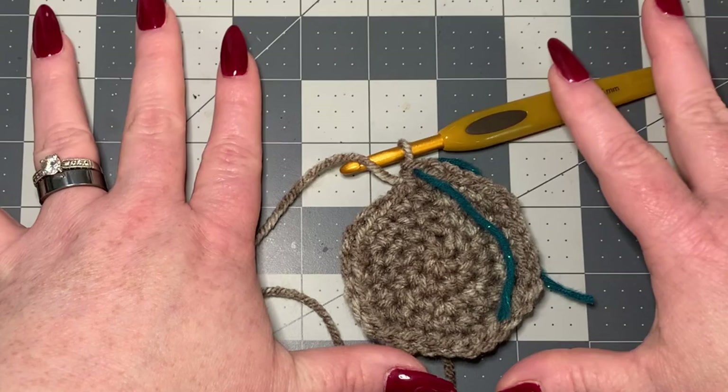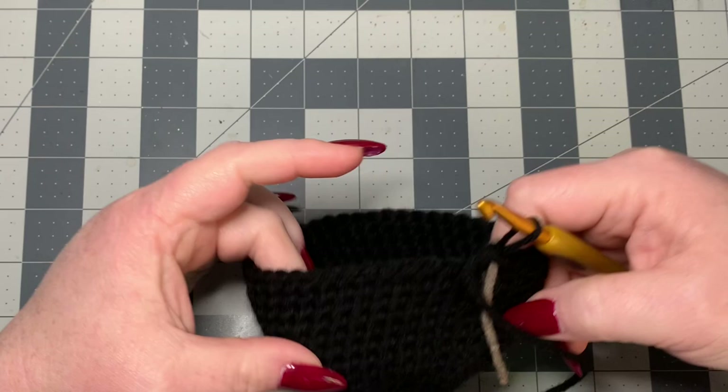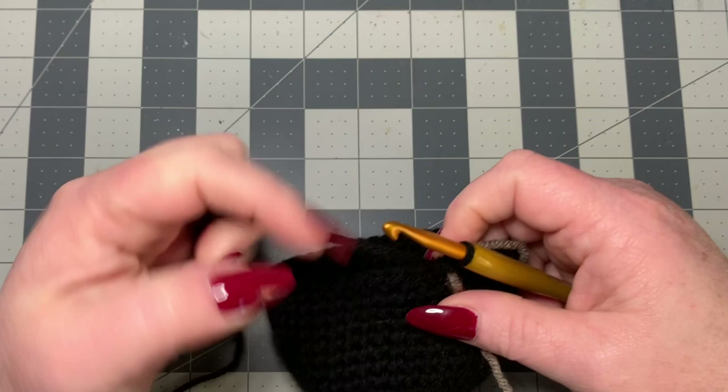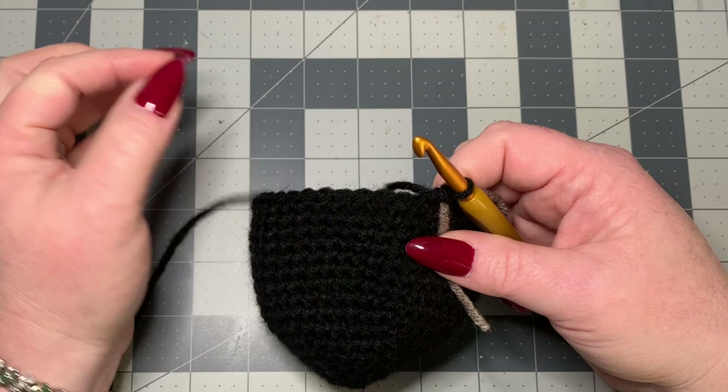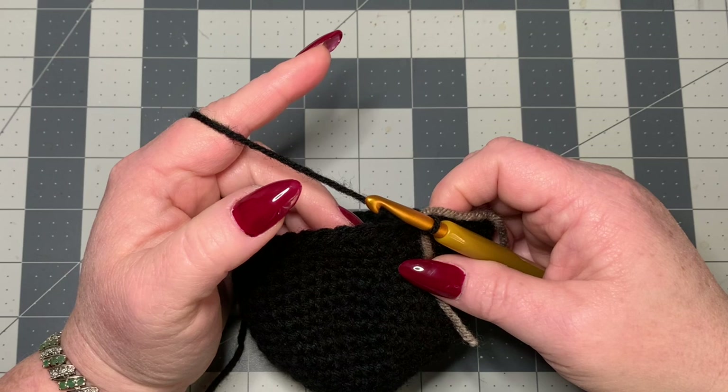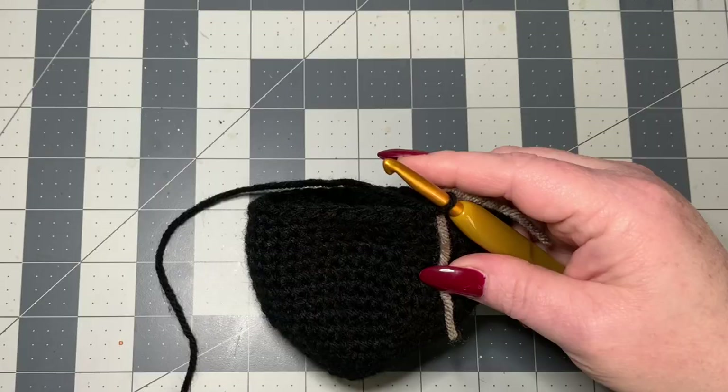This is what it should look like once you finish your increases up to five and then do nine rounds of single crochets. We're working with black so it's hard to see, but just listen carefully to the instructions. You can rewind or slow down the video in the YouTube options. Now we're going to start doing some decreases to close the apple up.